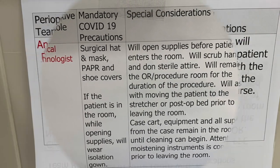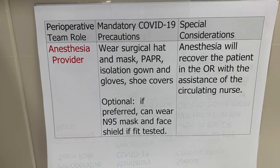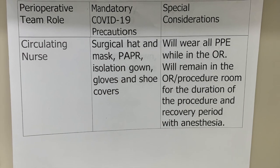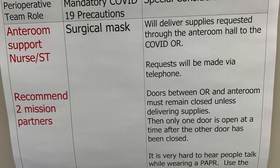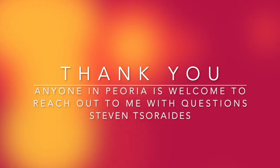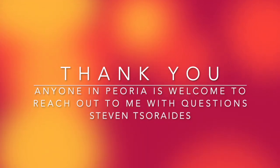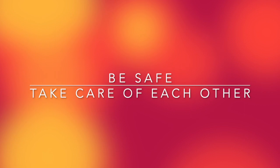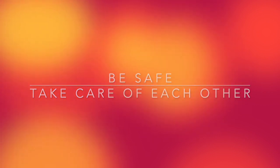Remember, there is going to be a limited amount of people in the room: an anesthesiologist, a circulator, a tech, the surgeon, and one assistant. So you have to play your part. You need to be patient. Please cooperate with the rest of the team. Be safe. Take care of yourselves. Thank you for watching this video. Please refer to the long version of the video for the full and more thorough explanation of these processes.